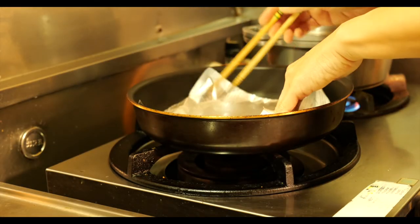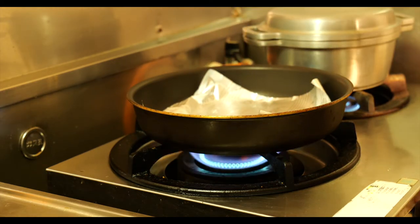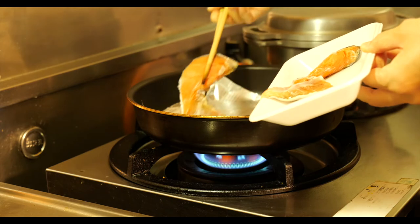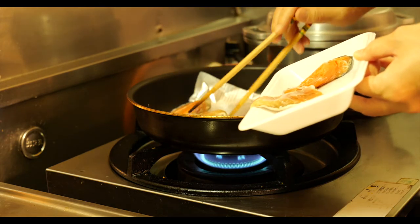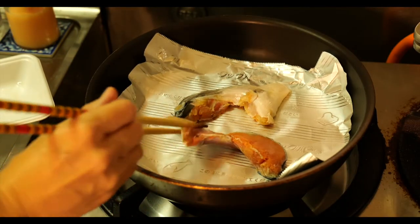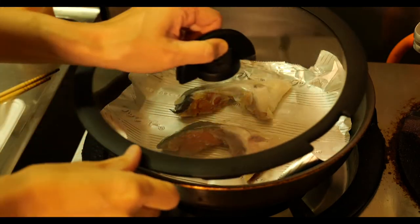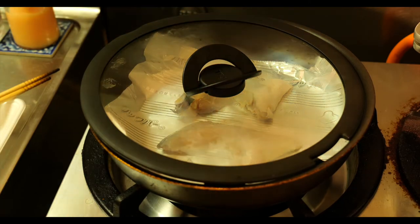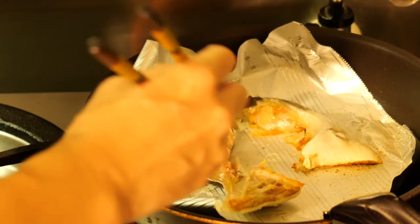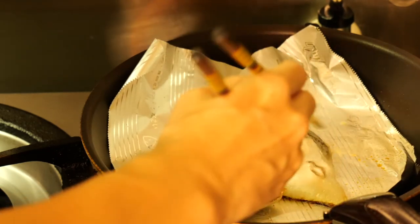次はおにぎりの中に入れる鮭を焼いていきます。今回使うのは鮭の「かま」といい、鮭の顔側に一番近い部分。焼いてこのまま食べるのはもちろん、おにぎりやお茶漬けに使っても美味しい。皮もパリッと焼いて一緒におにぎりの上にのせます。蓋をして両面じっくり焼いていく。魚を焼いている時ってとってもいい香り、お腹が空いてくる香りだ。